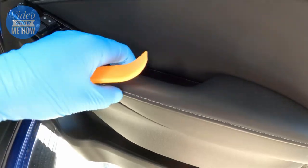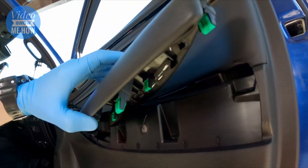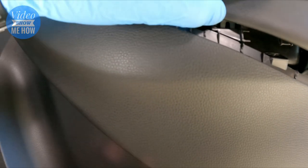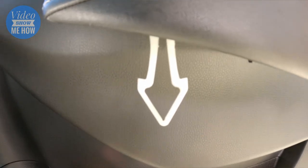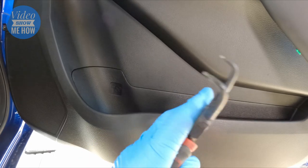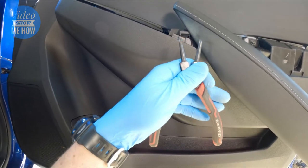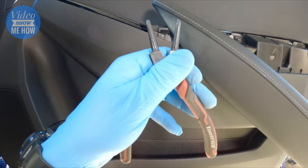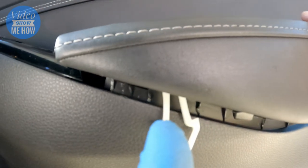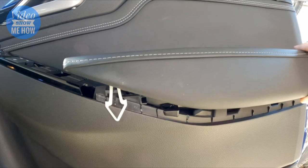It's easier if you get your hand under there while levering at the same time. At the back you'll see a number of green clips that just pop up and out. At the front there's a little white section - basically a little arrow shape that clips down through - so you've got to depress both sides at the same time. Best thing to do is use long nose pliers or a circlip tool going inwards, jam those two together and pull up and out at the same time.